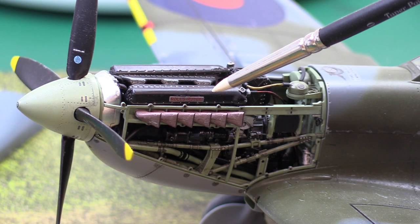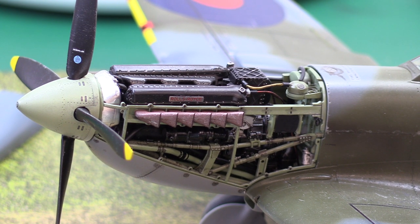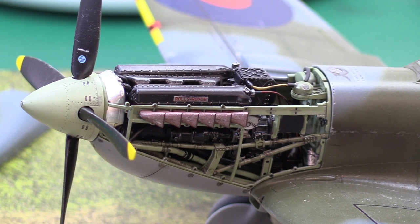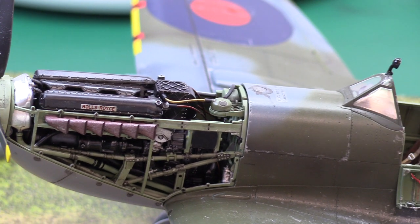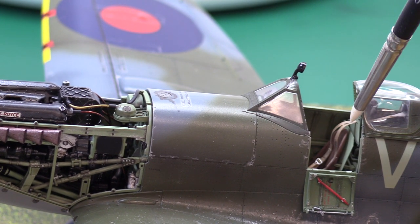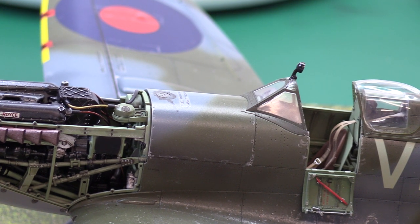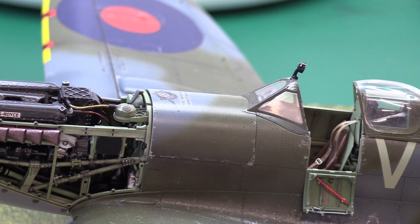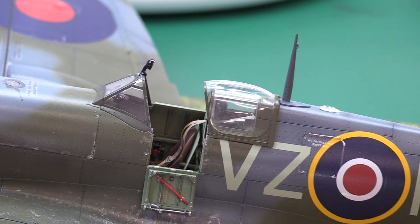I added Rolls-Royce badges to the engine to give it a bit more depth. I also added the HGW fabric harness set — I can't recommend them highly enough. Just be careful: you need to manipulate them a little bit to make them look worn, rubbing them back and forth a bit like tinfoil to make them look a little distressed.